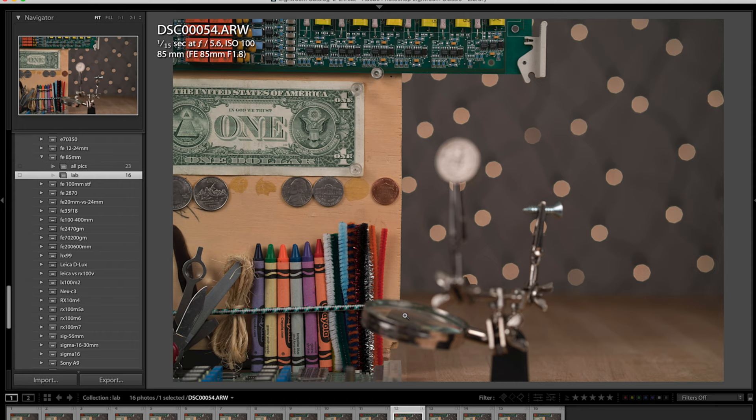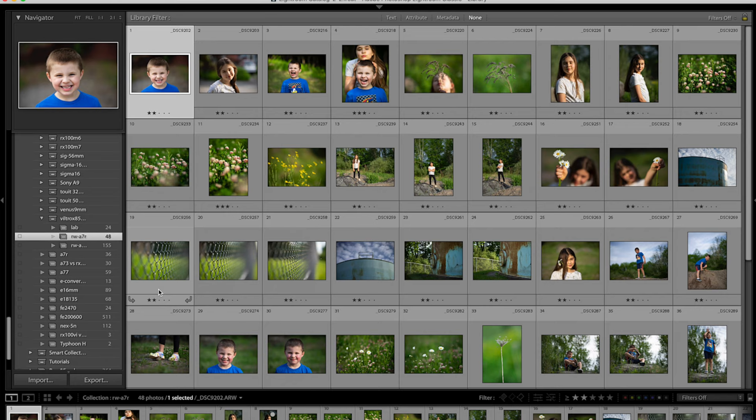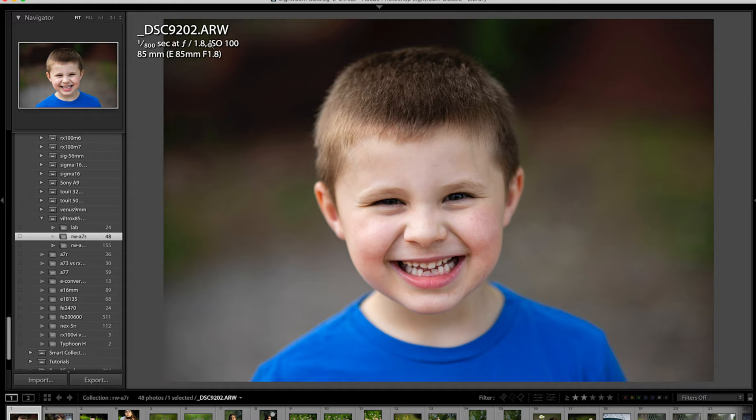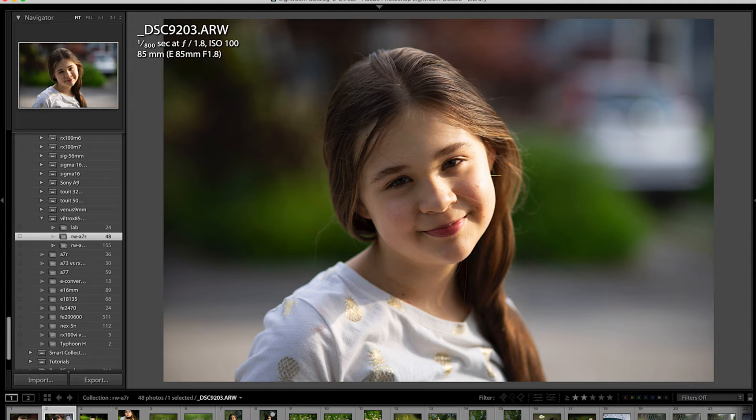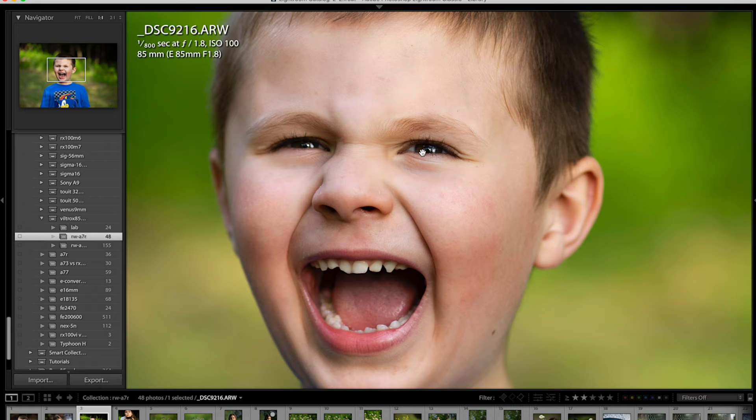The most noticeable thing was the contrast difference. So first I'm going to go over the Sony a7R real-world photos. I also have a bunch from the a6400. I basically went for a hike with my kids and took some photos. You can see the EXIF data up here on the top left. This lens really does an exceptionally good job — even on my slower autofocusing a7R, it was nailing focus on faces. The depth of field is nice and creamy, contrast is nice and punchy, and I just was having a really good time using it.